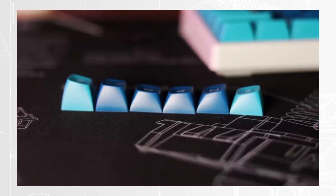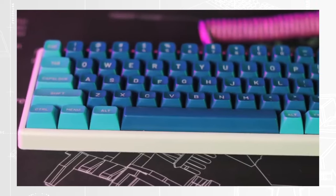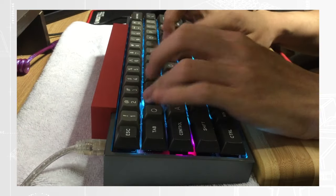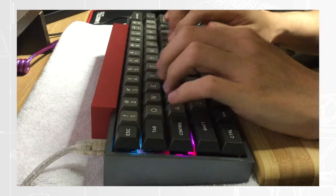The size of your hands can be a factor when picking the keys. Smaller hands can benefit from high profile and sculpted keycaps since they might be easier to reach. For bigger hands, I recommend something along the lines of DSA profiles.